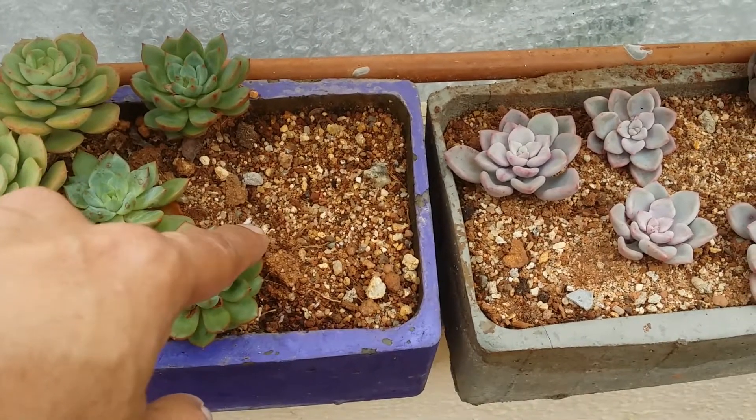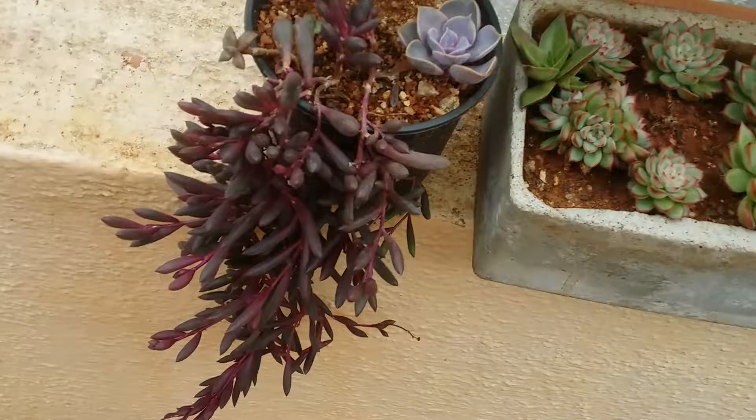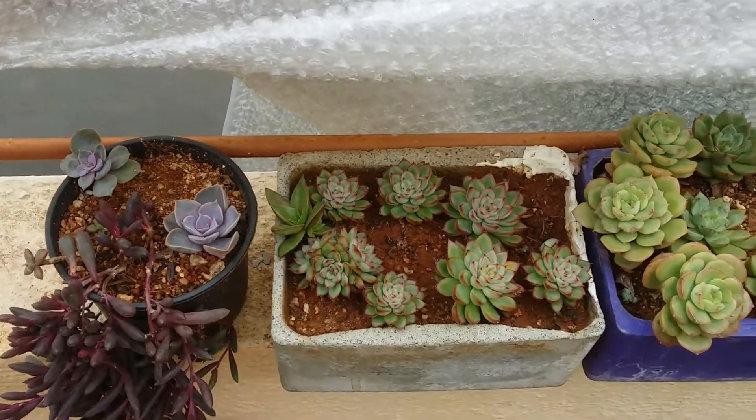I hope that this video was helpful to you. If it was, please hit the like button. If you're new to my channel, please consider subscribing. Until then, take care, stay safe and keep propagating.